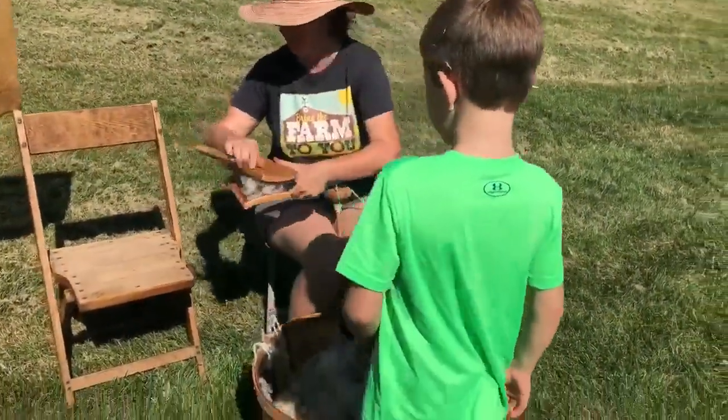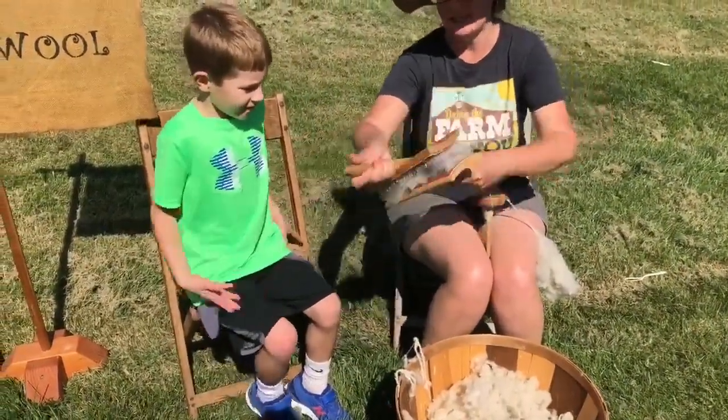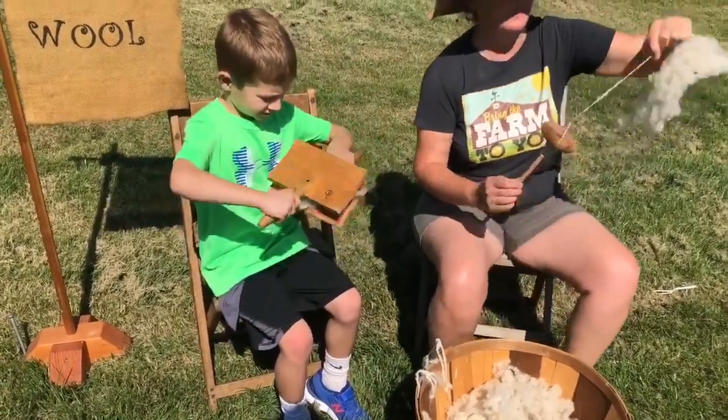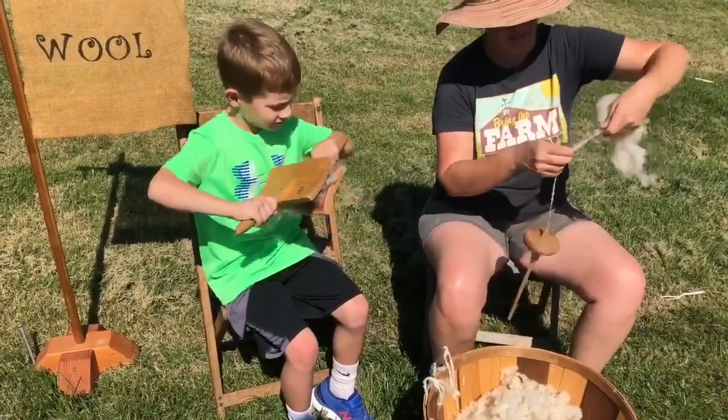So you hold it like that. Come on over and sit down — it's a lot easier to do when you're sitting. And then you pull it like that. It's kind of hard to pull. And that's the job the kids would have done to get the wool ready to turn into yarn. The moms would have made it into yarn.